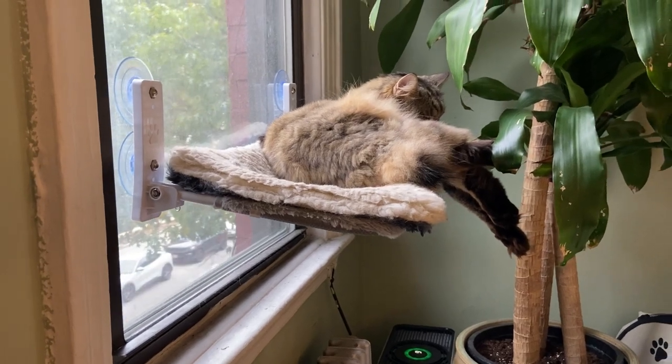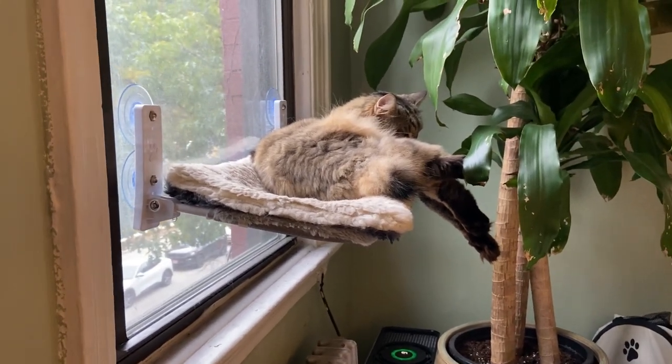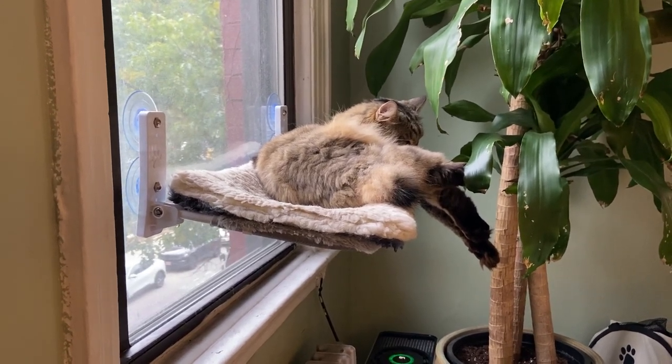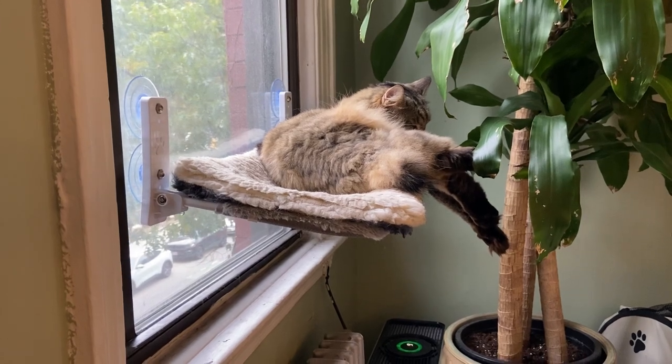It's very helpful and really makes for an amazing perch that our cat loves to sit up on. I hope you enjoyed this review and I'll see you next time.